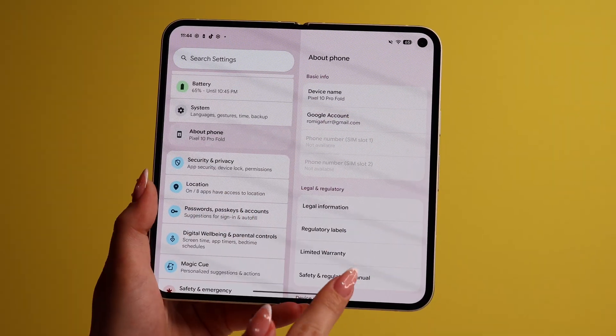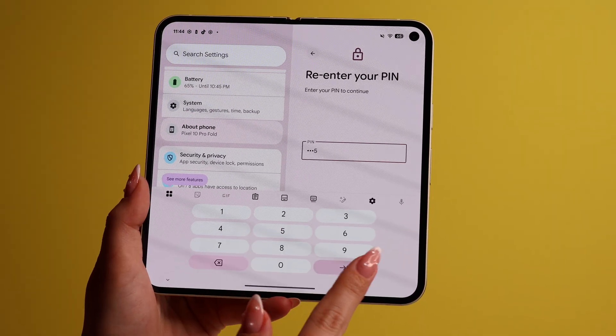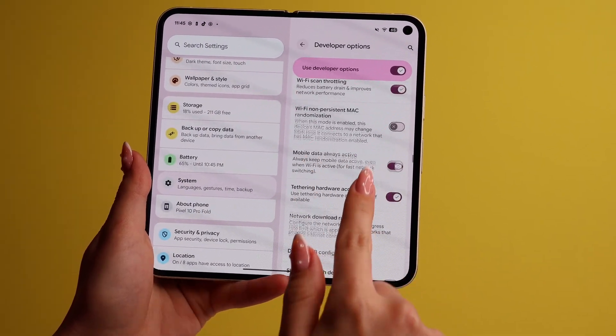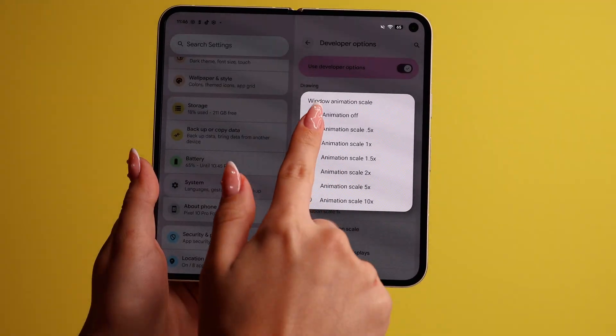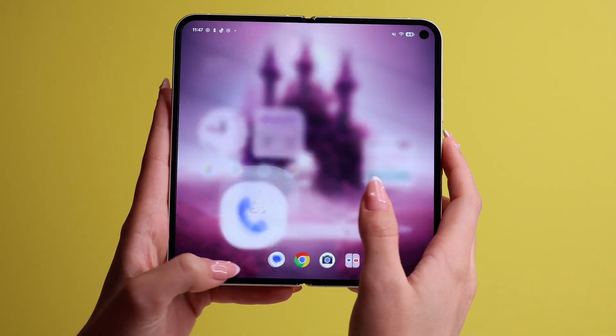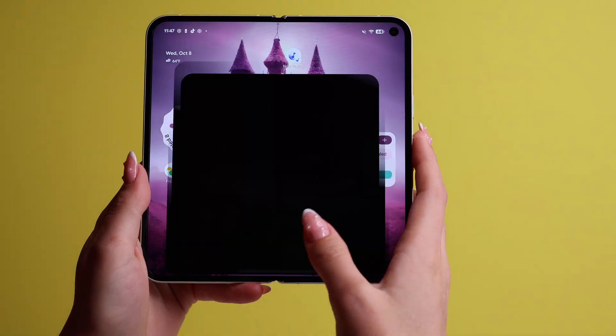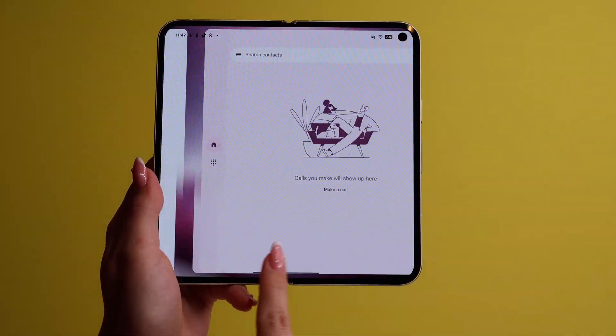Now let me show you how to make your new phone feel a lot faster. Straight out of the box, the phone is already very fast, but Android phones are known to feel even faster. Go to Settings, scroll down and go to About Phone. Scroll all the way down till you find Build Number. Tap on it about seven times until you get a 'You're Now a Developer' message. Now scroll down to Developer Options, and scroll down again to the Drawing section. Change Window Animation Scale, Transition Animation Scale, and Animator Duration Scale all to 0.5 — this will make your phone feel twice as fast because the animations are cut in half.